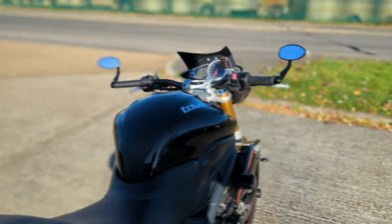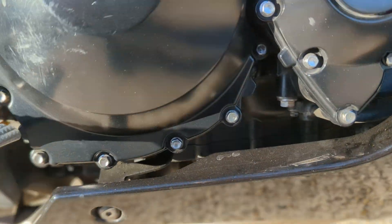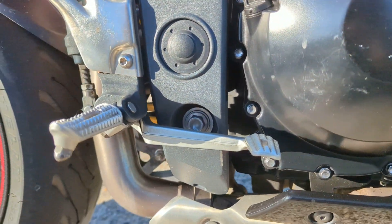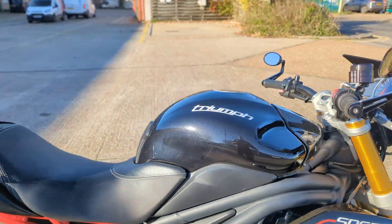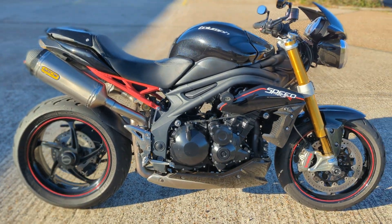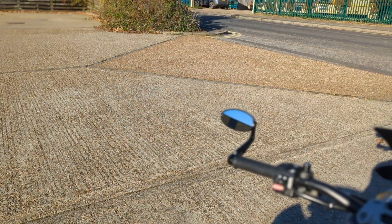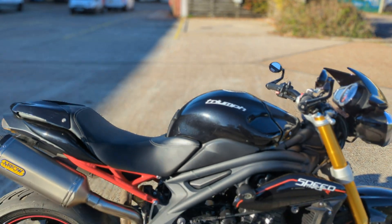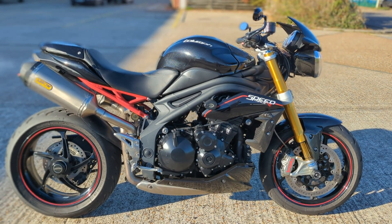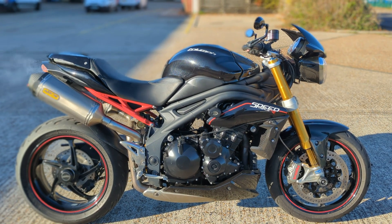Starts at the button, sounds really nice — deep, broken down, looks like it might have been de-catted as well. So it runs nicely, sounds nice, very, very nice Speed Triple R.